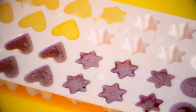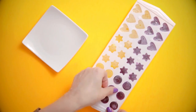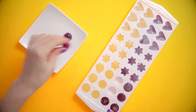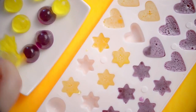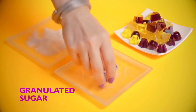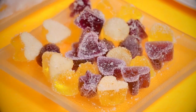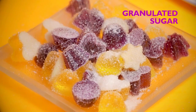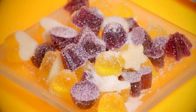Pour the lemon jello mixture into half of the trays and let it cool for 30 minutes. Now take your gummies out and dip them in some granulated sugar to make them extra yummy — you know what, more sugar couldn't hurt!